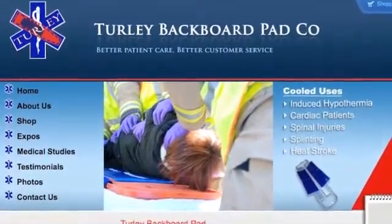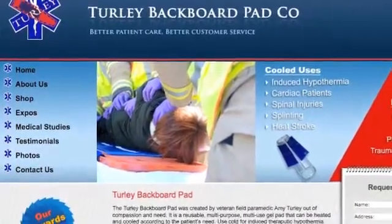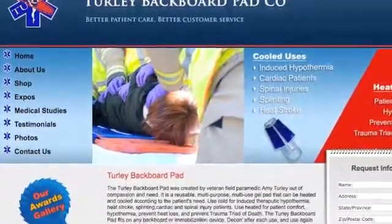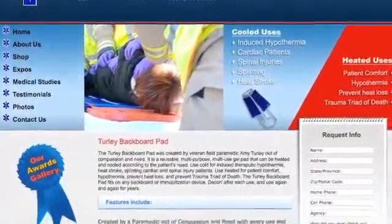Bandwidth for this episode of the MedicCast brought to you by the Turley Backboard Pad. Accept no imitators — check out the Turley Backboard Pad for yourself over at their website, TURLEYBackboardPad.com. The Turley Backboard Pad. Accept no imitators.